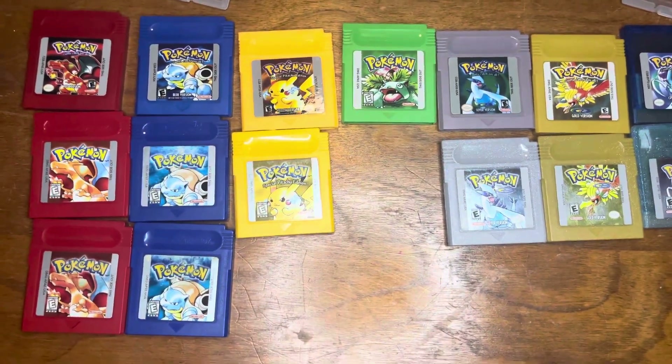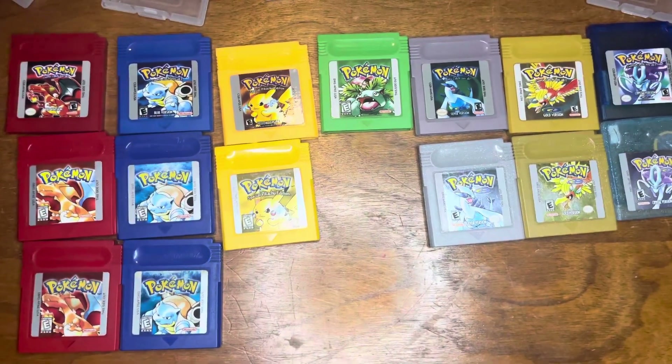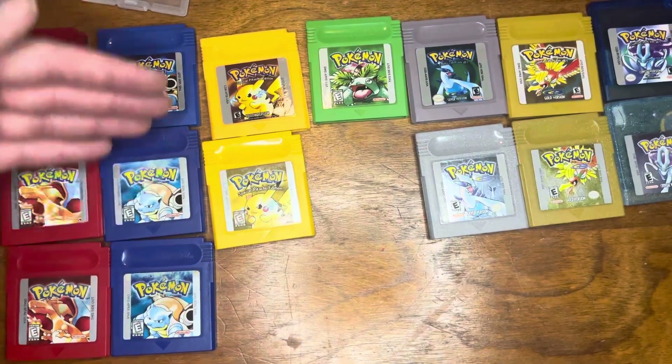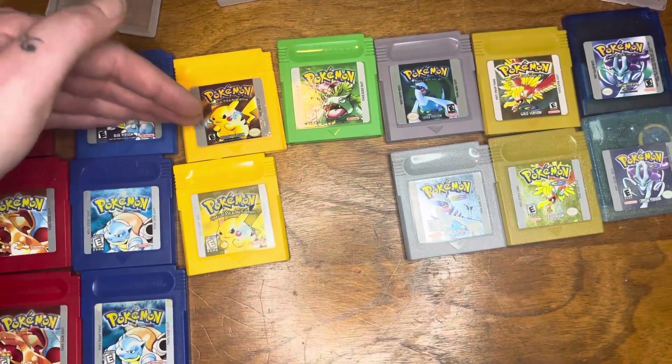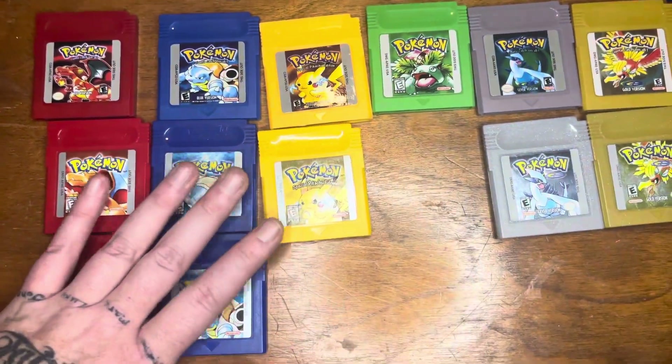Right off the bat you can tell a color difference between the fake ones and the real ones. Granted, these are great reproductions — I've played them, they save, they play just like the original game.